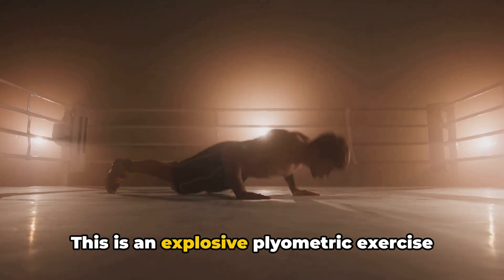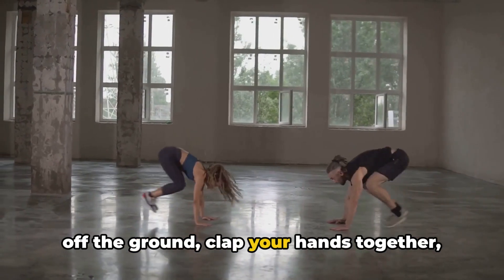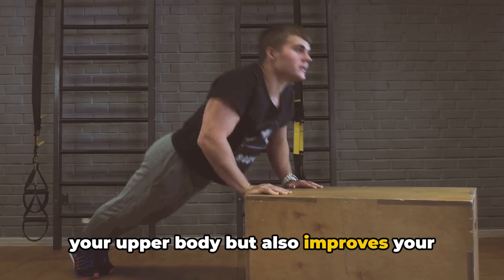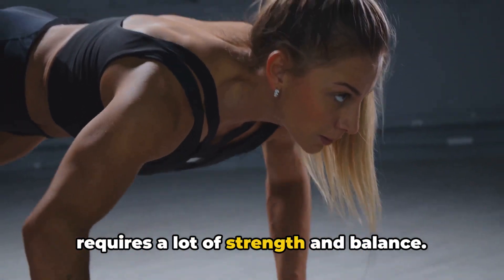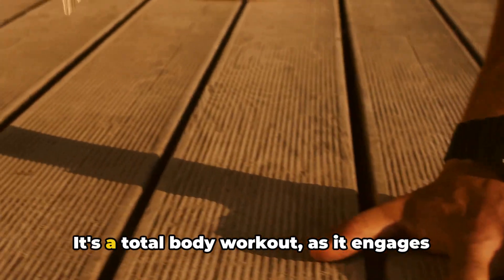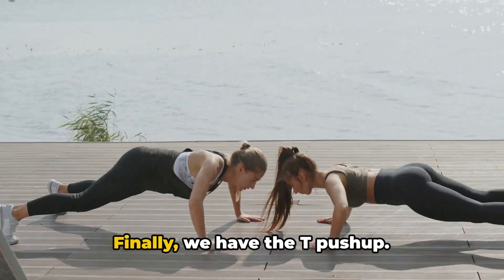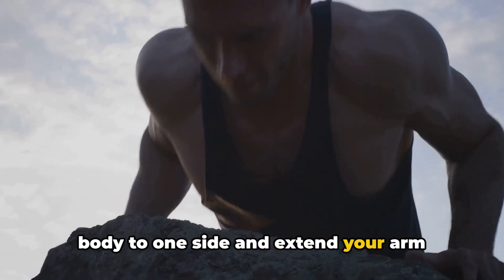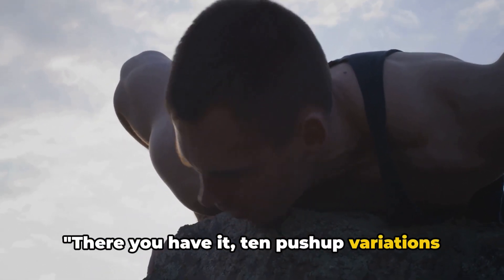The clap push-up is an explosive plyometric exercise that gets your heart rate up — you push yourself off the ground, clap your hands together, and catch yourself back in the push-up position. It's a powerful move that works your upper body and improves speed and agility. The one-arm push-up is a challenging variation requiring strength and balance — essentially doing a push-up with one arm while the other is behind your back or out to the side. It's a total body workout engaging your core, legs, and upper body. Finally, the T-push-up combines a push-up with a side plank: after you push up, rotate your body to one side and extend your arm toward the ceiling forming a T-shape, working your shoulders, core, and even your glutes. There you have it — 10 push-up variations to keep your workouts exciting.